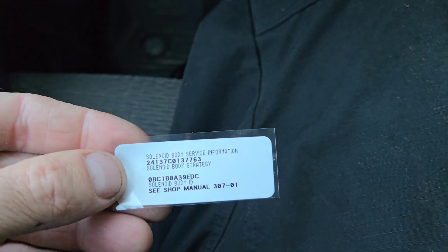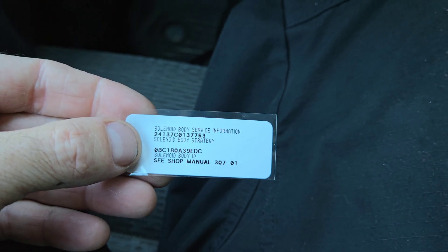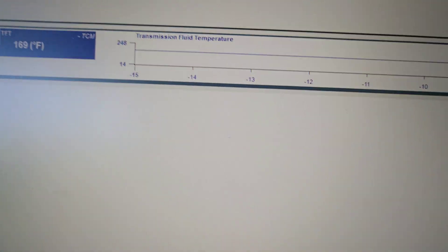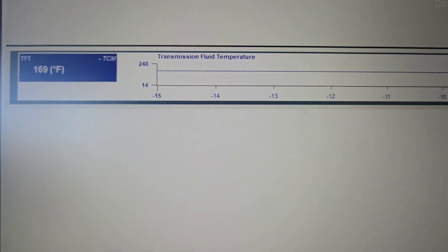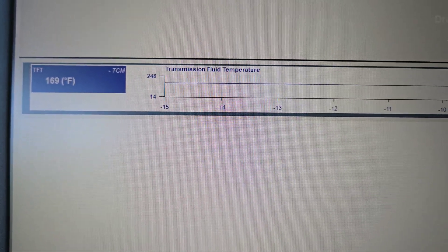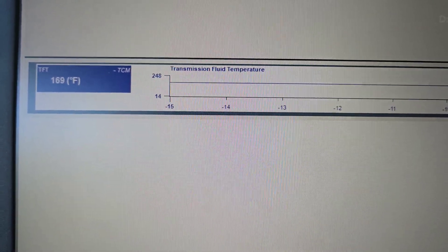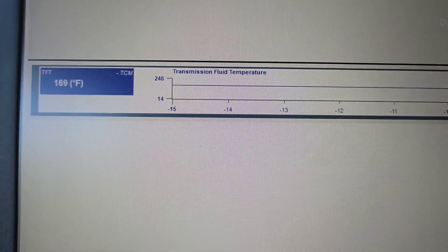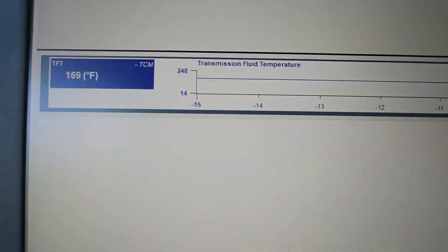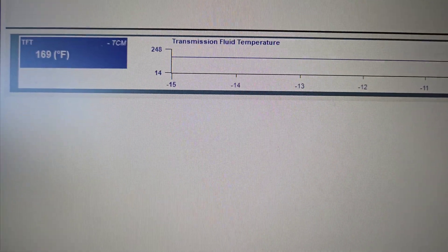This right here on screen — the top one is the solenoid body strategy and the bottom one is the solenoid body ID. After doing all the repairs and getting fluid in — and keep in mind this one doesn't have a dipstick, not even on the passenger side by the exhaust. It actually has a 10mm hex inverted plug on the driver's side toward the tail end of the transmission. You'll know it's full when it's running and fluid runs out of that plug. I had to input those numbers to program it to the vehicle so it knows which valve body is in it now.